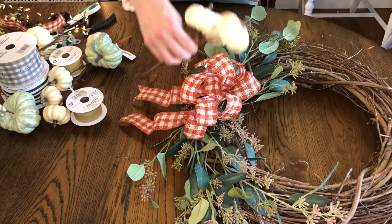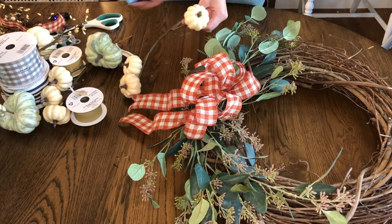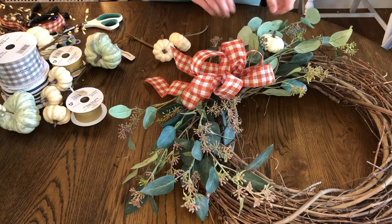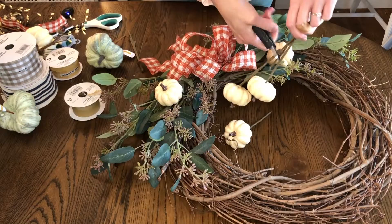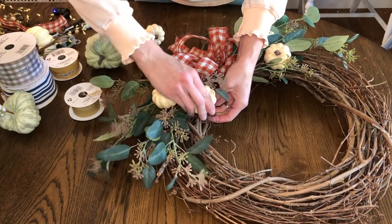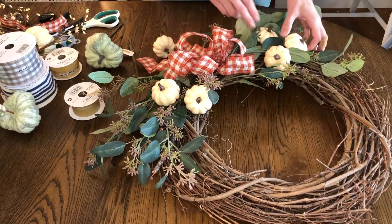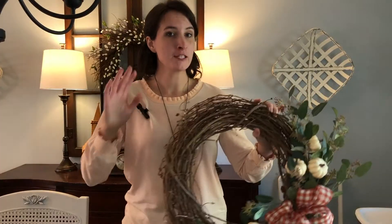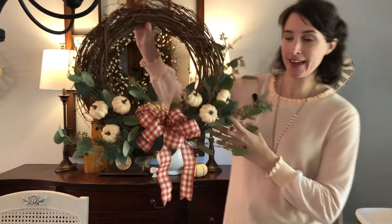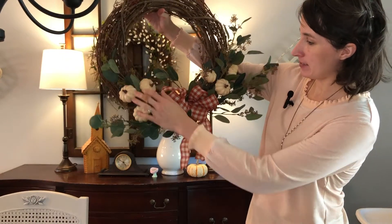And then we're just going to add some pumpkins. I'm going to make it really simple — just add a few of these little pumpkins, cut them off the branch. I'm pretty sure this is the fastest fall wreath I've ever made, but I really, really like how it turned out. It's really simple with the greenery and pumpkins, a little splash of fall color here. So let's go hang it on the front door.